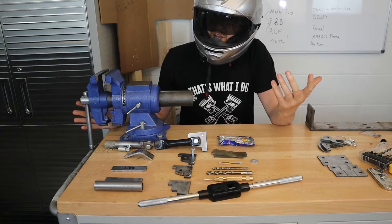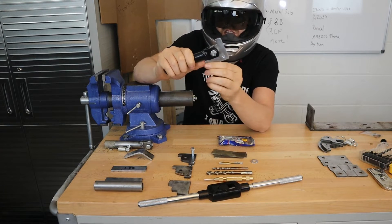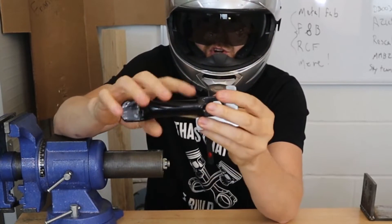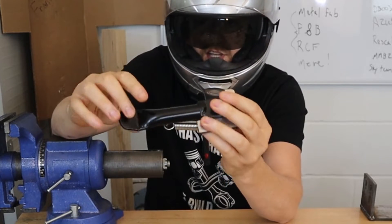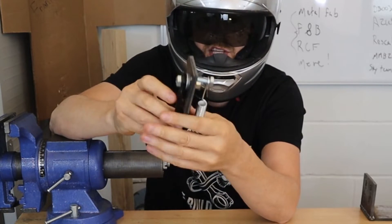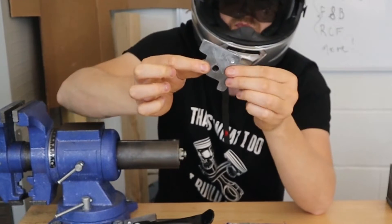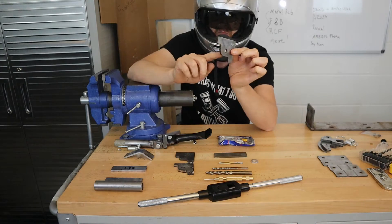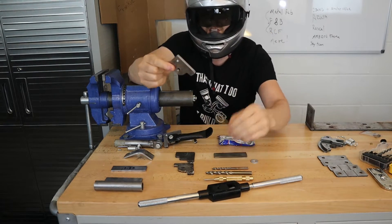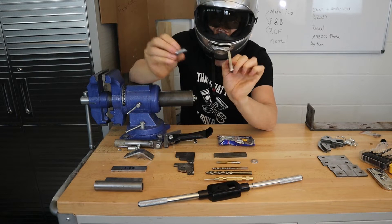Now we need to make a kickstand to hold the bike upright when we're not using it. A kickstand only uses a few simple parts and you're going to want it to snap. What you'll need is a metal plate that welds onto the mini bike, the kickstand part itself, a spring, two parts that come out to hold the spring in place, and a bolt to keep everything together. To start with the plate that mounts to the mini bike: I have a 3/8 inch hole which will have a bolt going through it up to the kickstand itself. On the top I've got a quarter inch hole that I tapped with a 5/16 inch NC-18 tap.